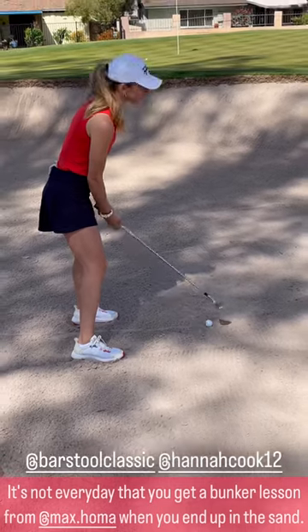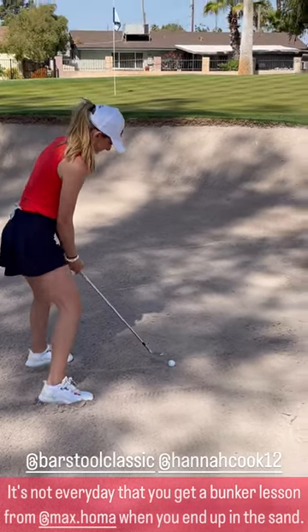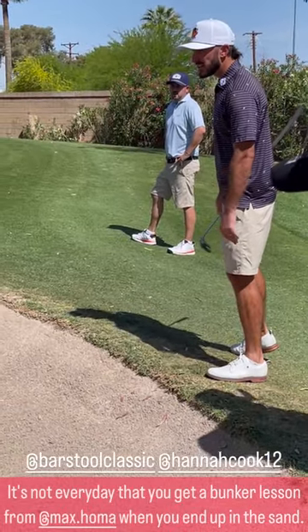You gotta open the face like way, way more. Then aim a little left. And your weight's on your back foot now — you need to put almost all your weight on your front foot.